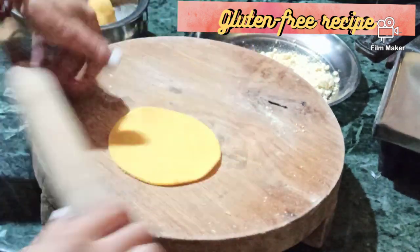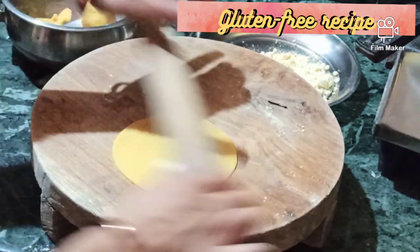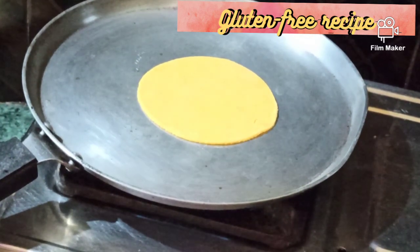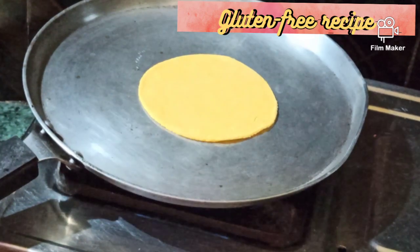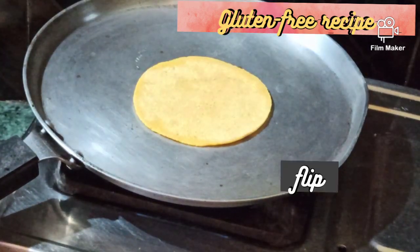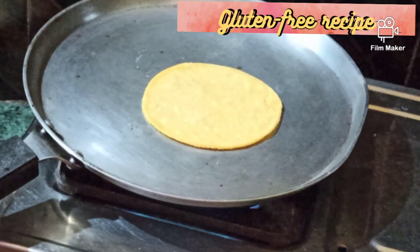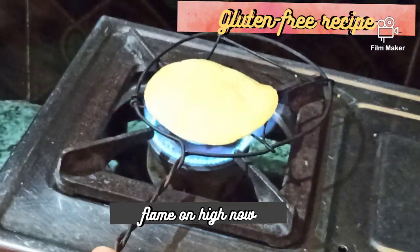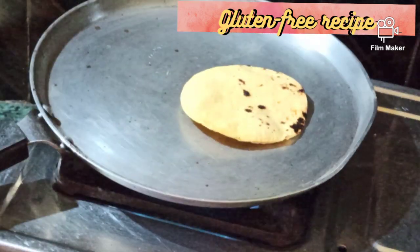You can use any utensil to cut a round shape if you want it round. Now place on the tawa and cook on the lowest flame at this stage. After a couple of seconds, flip. Now at this stage you can turn the heat to high. Look how it puffs up!